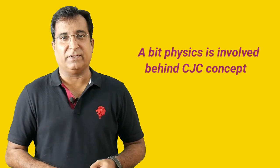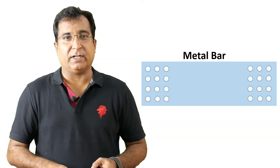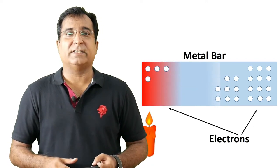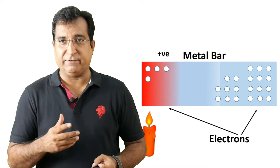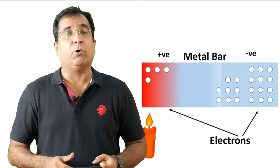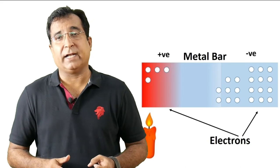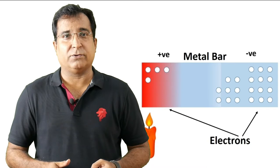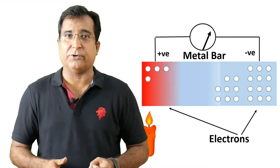Let's see the fundamental physics behind cold junction compensation. Check on the screen behind. If you heat one end of a metal bar, free electrons are excited and move towards the colder end. This makes the hotter end slightly positively charged due to loss of electrons, and the colder end negatively charged due to excess of electrons. This phenomenon causes a potential difference at both ends due to movement of electrons, or you can say current flow. This potential difference is in the size of millivolts and is directly proportional to the temperature difference between the hot and cold end.